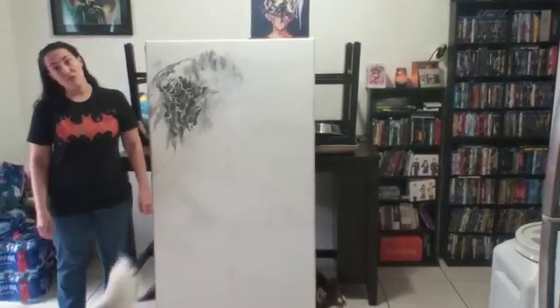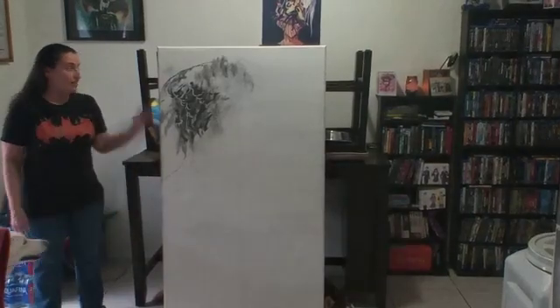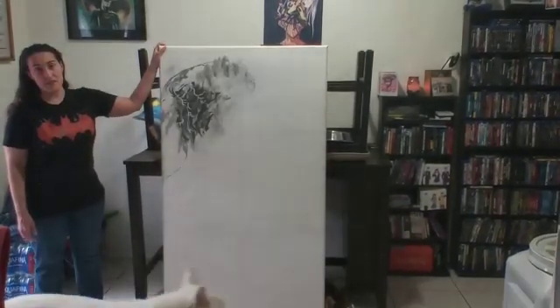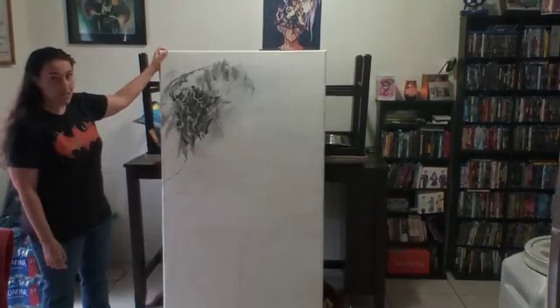Hey, it's Frances here with Art Mama Moves and another 100 Mondays. Today, I'm still working on Bernini's Mysticism and Death. It's going to be a monotone piece.